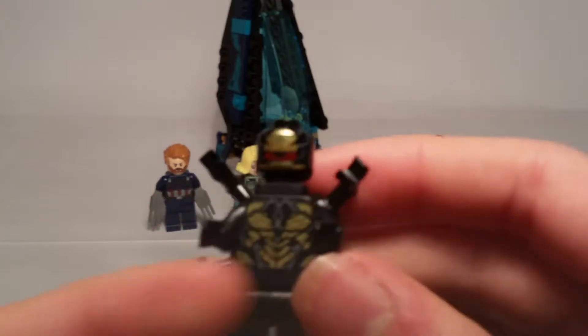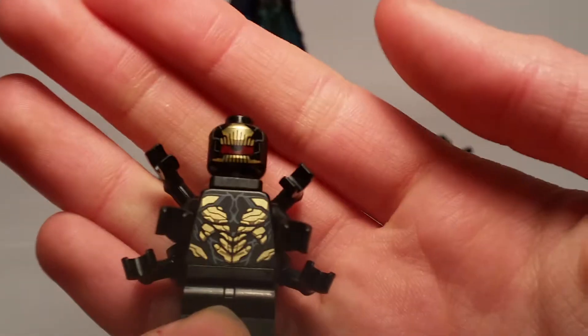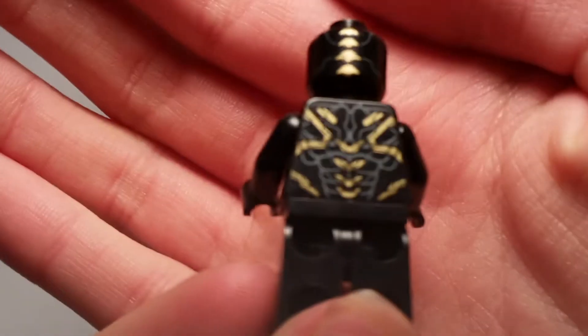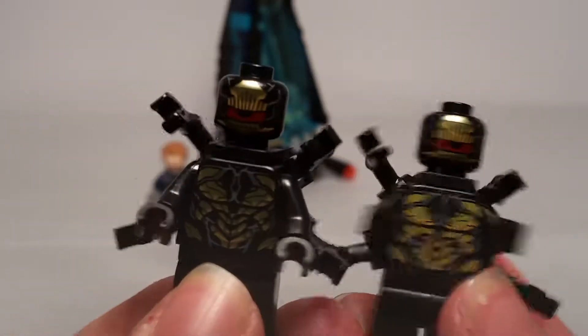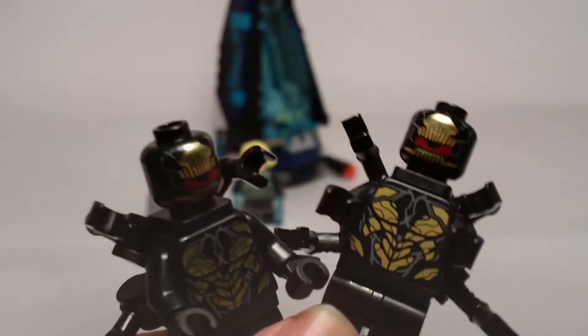Now we get to the Outriders, and these dudes are really cool. They use this new piece with the four arms and that screaming face, great torso print — and that back piece is also used for the Iron Spider, which is cool. It also comes with printing on the back of the torso. Since this is a battle pack and they want you to make an army, we get two Outriders in this set, both exactly the same, but really cool minifigs to have.